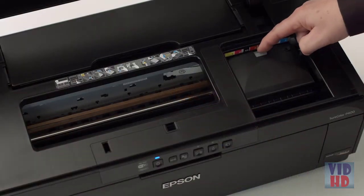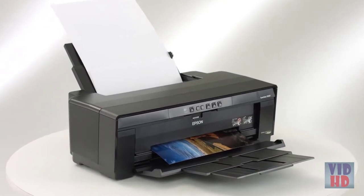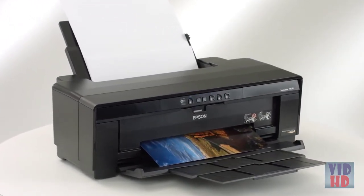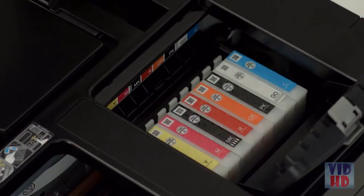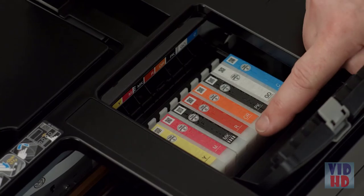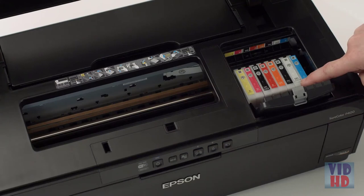Using 8-color Epson UltraChrome HG2 pigment ink, the P400 produces beautiful archival prints that are highly water, smudge, and fade resistant. With individual 14 milliliter cartridges, red and orange inks ensure deep reds, richer skin tones, and vibrant true-to-life color. A gloss optimizer gives prints a smooth finish just like photos from a professional lab.